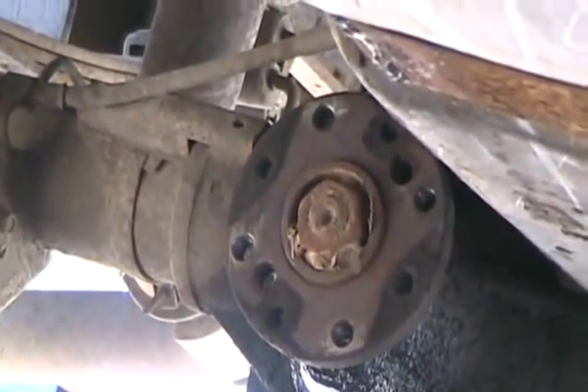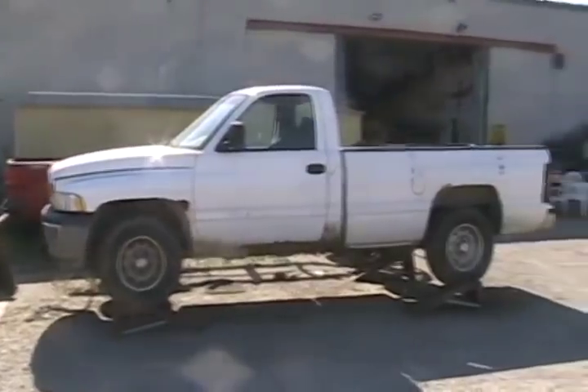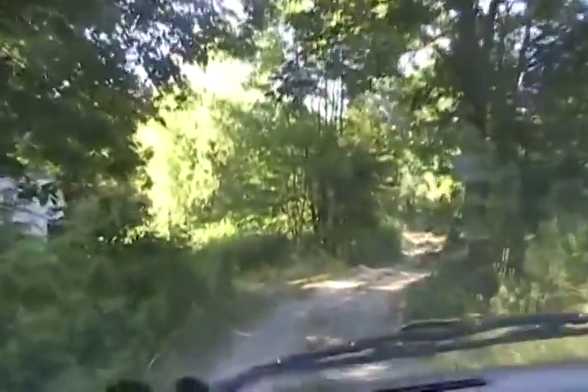I didn't video all the work we just got done doing, but the tranny is in. Now I have to bring it into the shop and make some custom fabricated rear tranny mounts so that it sits up high enough and attaches to the tranny support bracket, because it doesn't fit at all right now — it's just sort of laying and hanging there, hanging way too low.